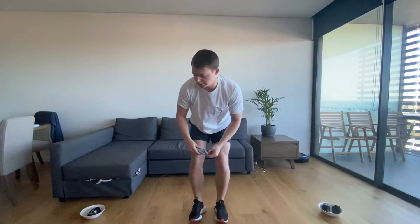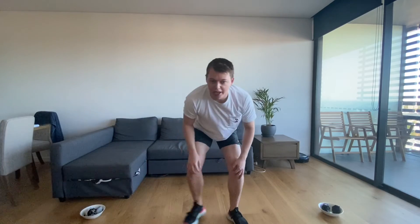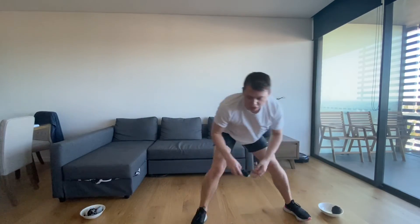This will be one point, and then you come back — two. Every time you go across it's one turn. When you are ready you can start your timer.